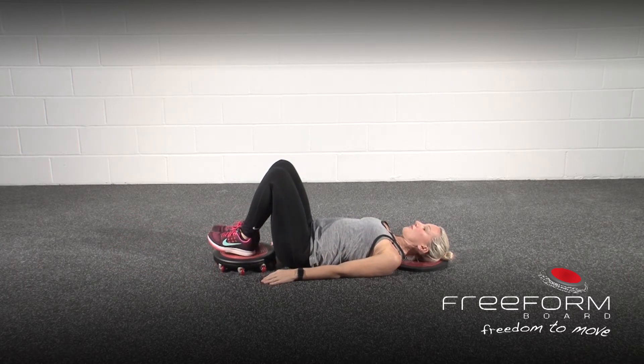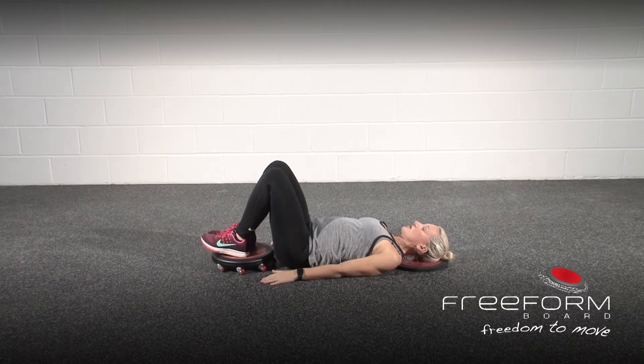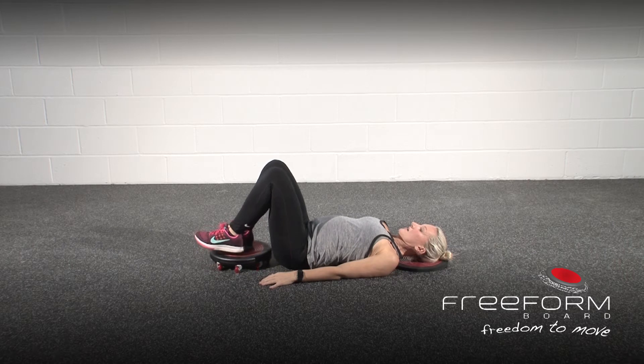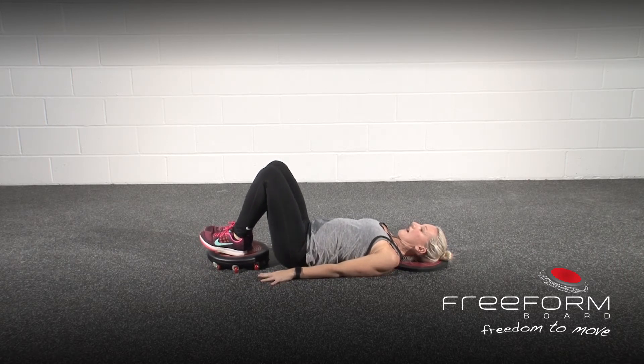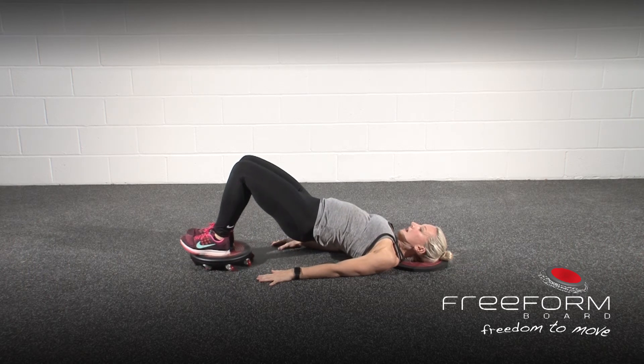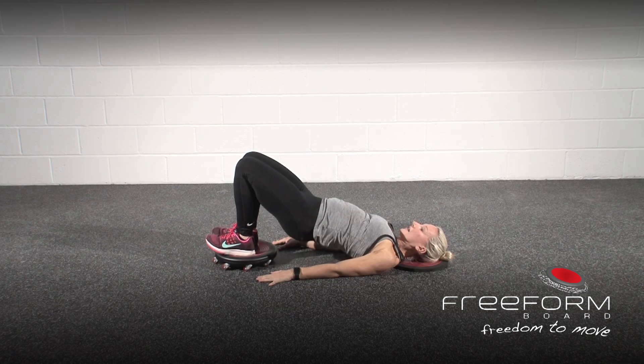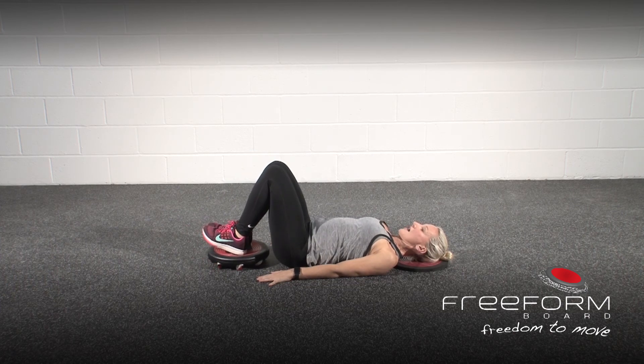Now, to add in that progression — which is a lot more challenging through your glutes, hamstrings, and hip flexors — bring both heels onto the free form board. You're going to lift back up, extend the legs out, then pull all the way back in and then drop down.